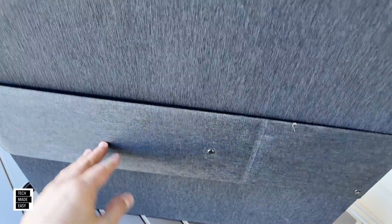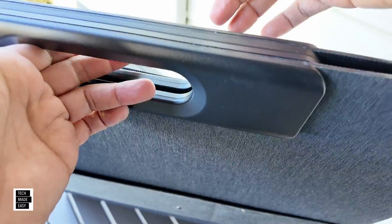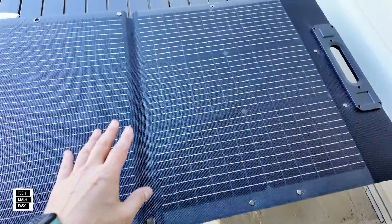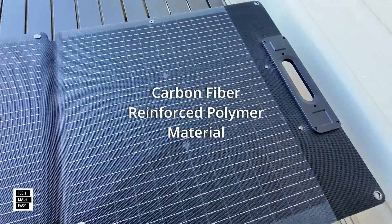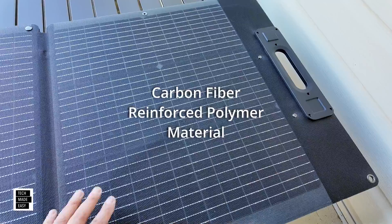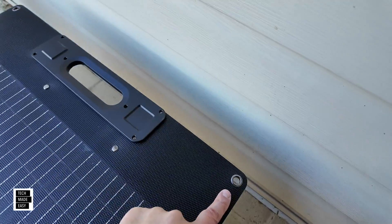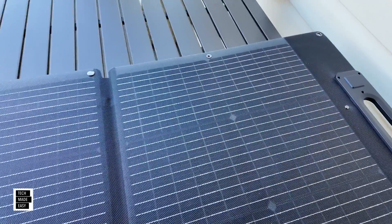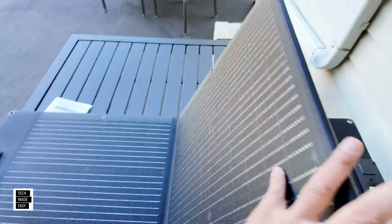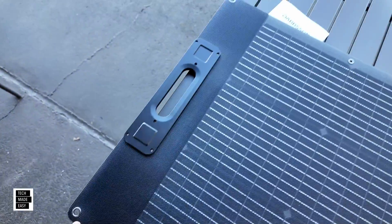Again, another kickstand. We've got a magnetic handle — that's not bad, it's a good idea. Kind of holds it together. Opening it up and taking a look at the panel itself, I will put what coating this panel has on the screen. I believe it's ET — I'll put it up on screen. That coating actually helps make the panel last longer. So we've got one, two, three, four panels. Five, six, seven, and eight. Not bad.